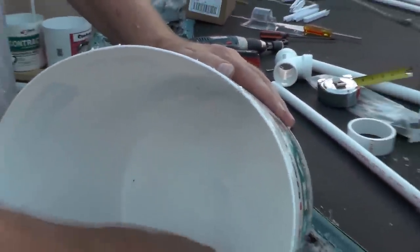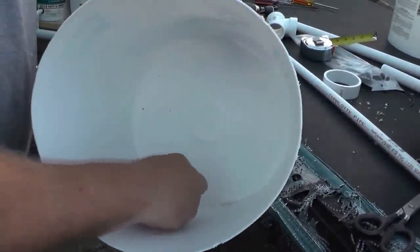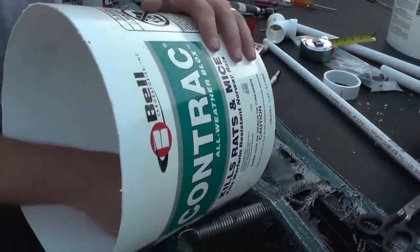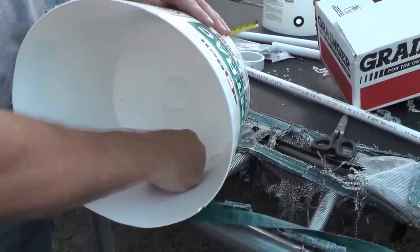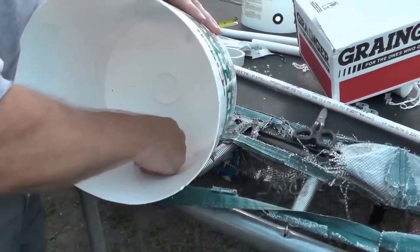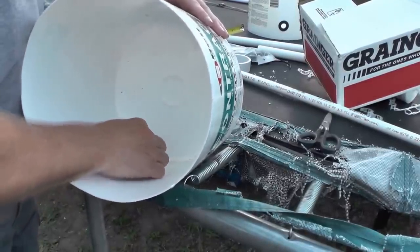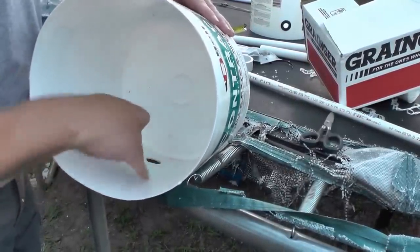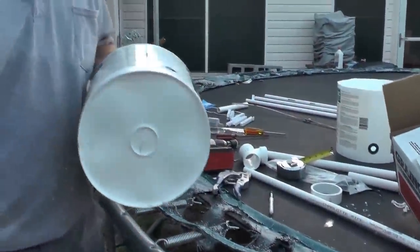I'm going to do the same thing on the inside — just going to peel all this stuff off and try to get it cleared off on the inside. You know, it doesn't go good when you're doing it on camera but it goes perfect when you don't. Then I'm grabbing a grommet.